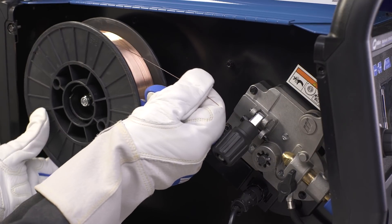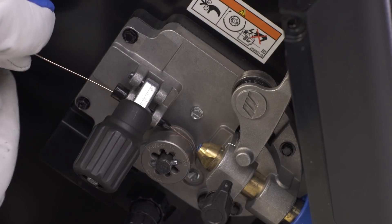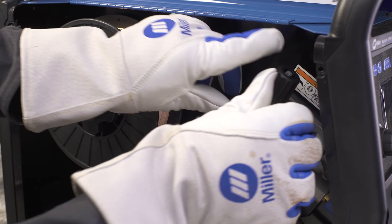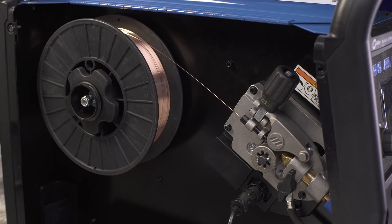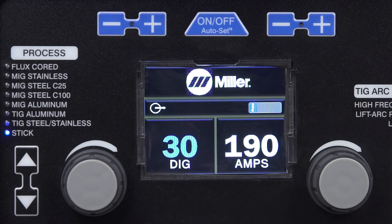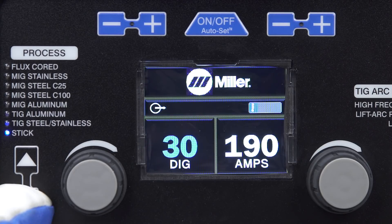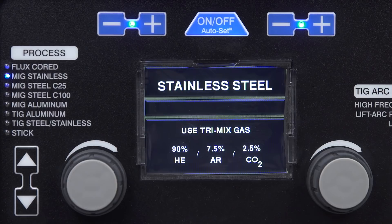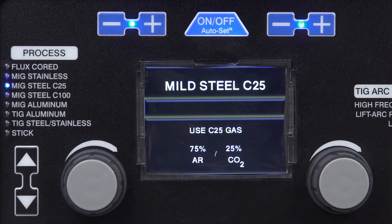Next, install the spool of wire and feed it through the inlet guide and close the pressure lever. Note that the Multimatic 220 AC-DC is designed to feed wire from the top of the spool. Using the process select arrows, select your MIG process. The MIG options on the Multimatic include flux core, MIG stainless, MIG steel C25, and MIG steel C100.